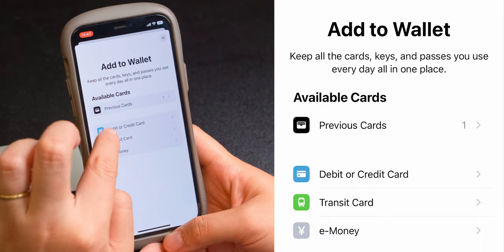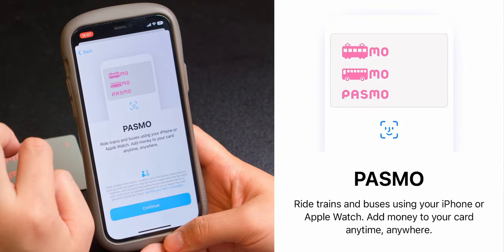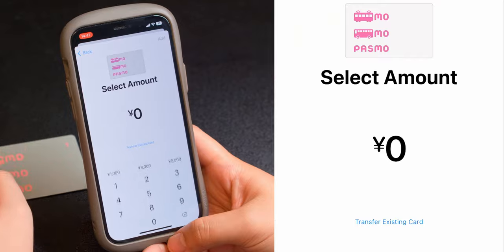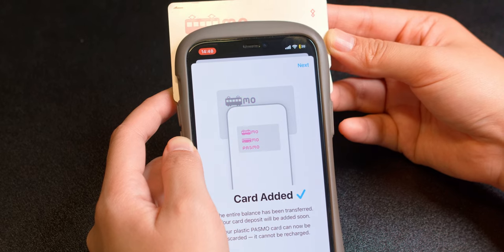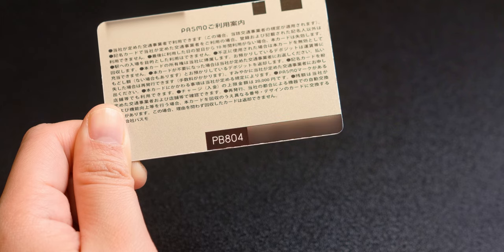Now that you have your card, head to the Wallet app and tap the Add button. Tap Transit Card and choose the card that you want to add, then tap Continue. Position the card within the frame to scan it — this may take a few minutes to complete — or enter the card details manually.